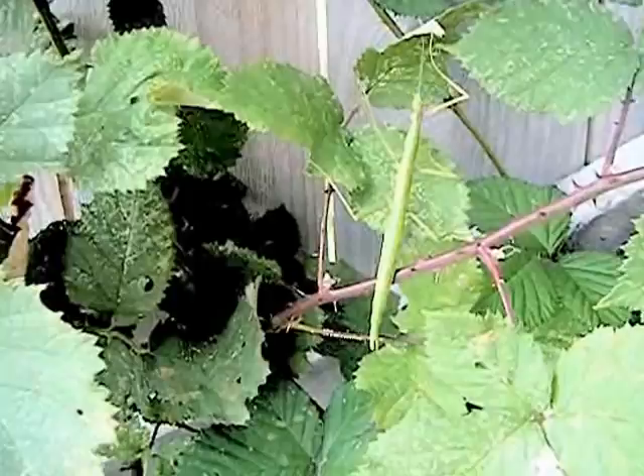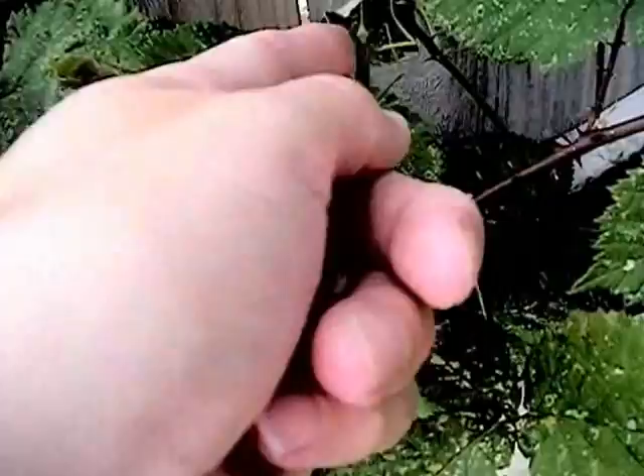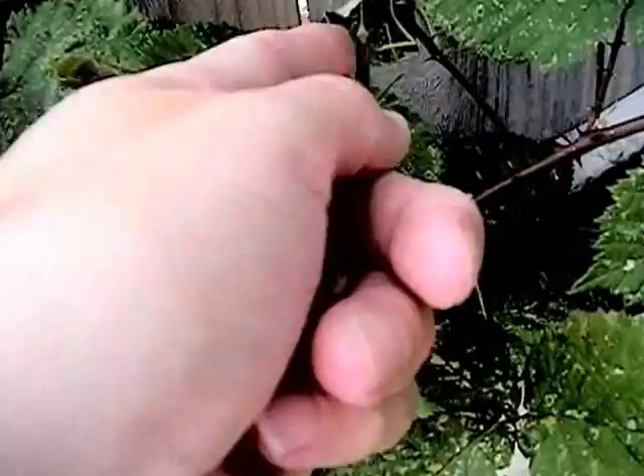Okay, it's tomorrow and this is the same one — the same stick insect because he's missing the top left leg. He's hard to see now because he's the same color as the blackberry bush.